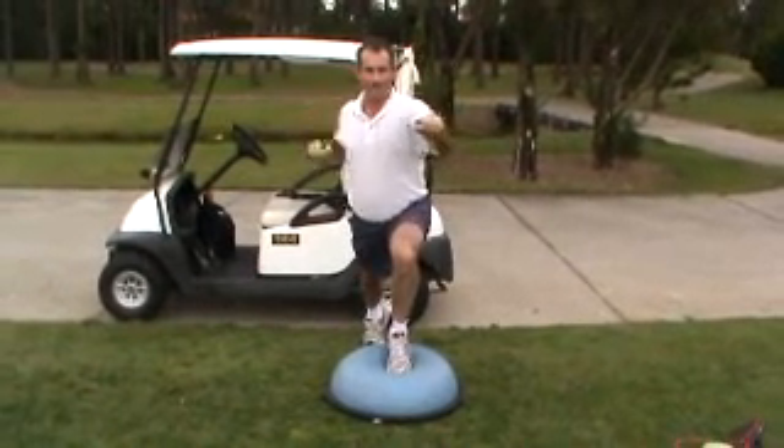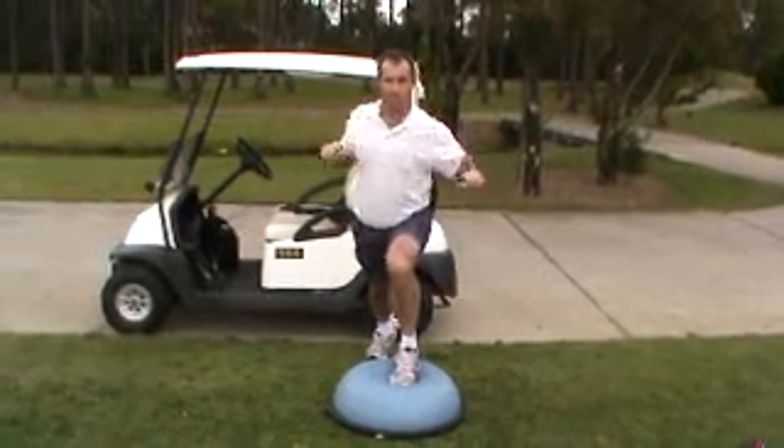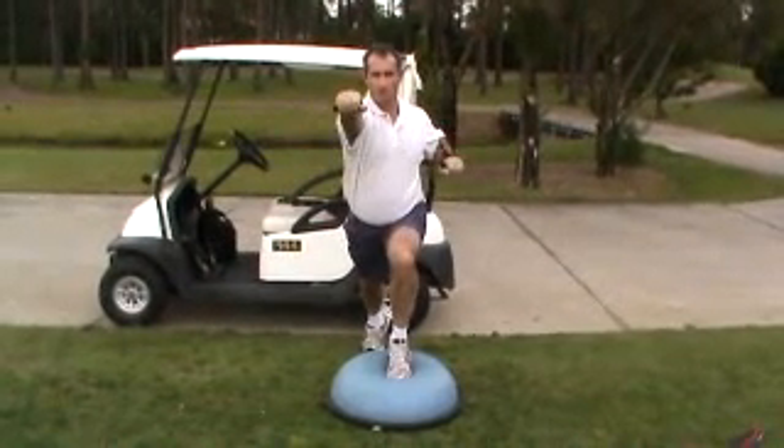So eight on one side, eight on the other, we'll do five sets. Keep nice and stable — good work.